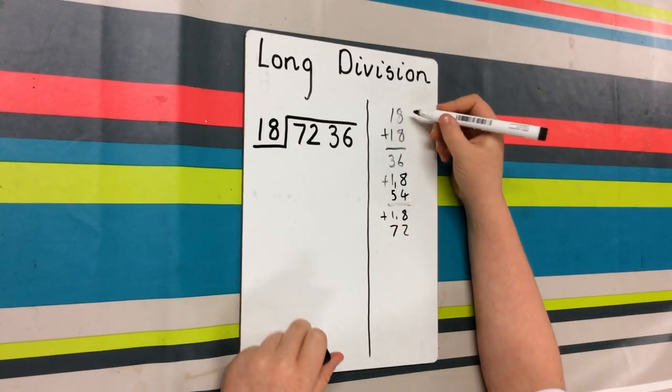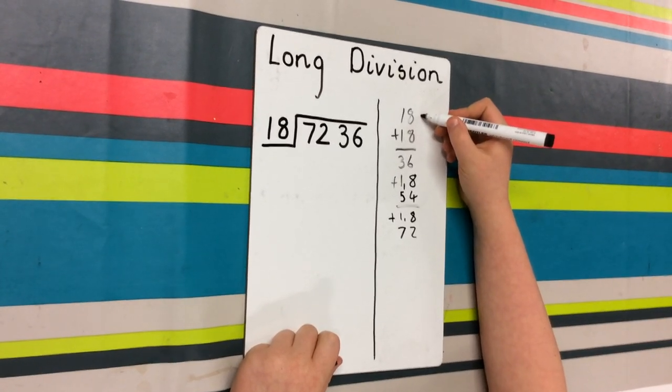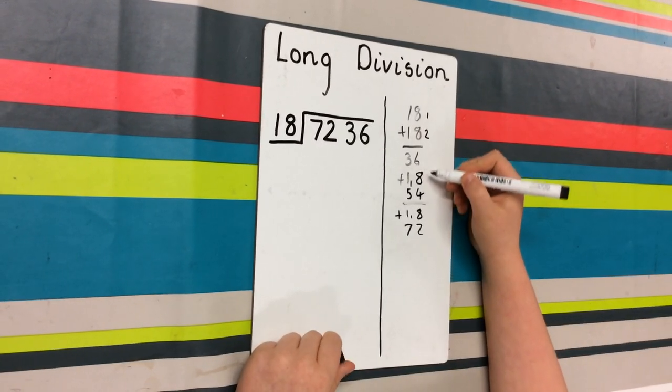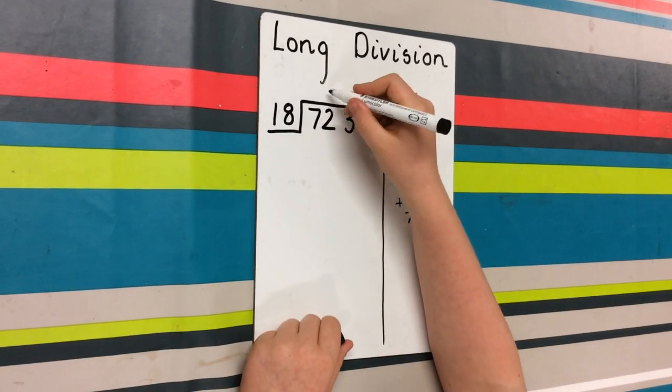So how much did it take to get that? You count it up by adding all the 18s together. So that's 1, 2, 3, 4. So there's your answer: 4.